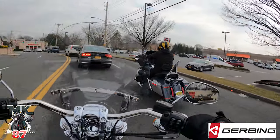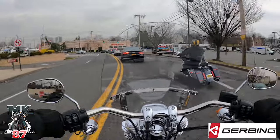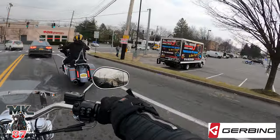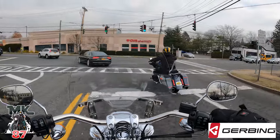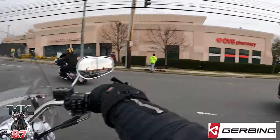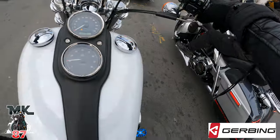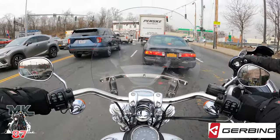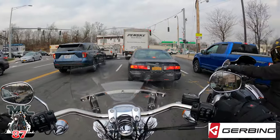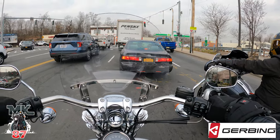Alright guys, so we left Empire. We're heading back to Dirty Jersey, baby. I gotta say it is a beautiful, glorious day to be out riding with heated gear - definitely heated gear. I hope you guys enjoyed today's video. Drop your thoughts down below, let me know what you think about this heated gear so far. Will you be copping some?